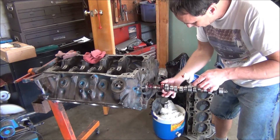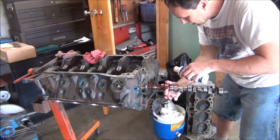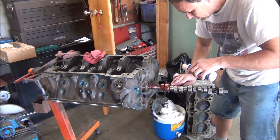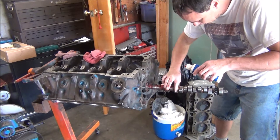Just use Scotch-Brite on it. And I did also put some of this lube in those roller cam bearings that are in the block before I stuck this in.